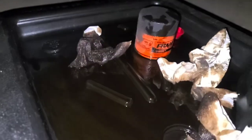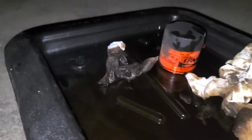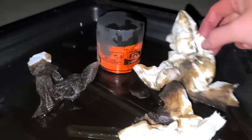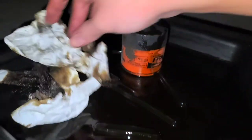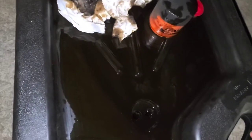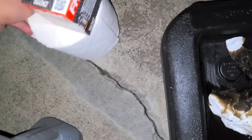Now we're going to lower the car back down and then add the oil. You can get a bunch of paper and clean all this oil off — newspaper works really well for cleaning this. So I'm going to lower the car back down and then put the oil in.